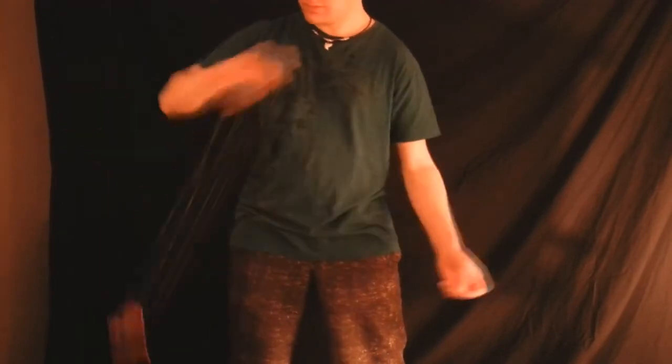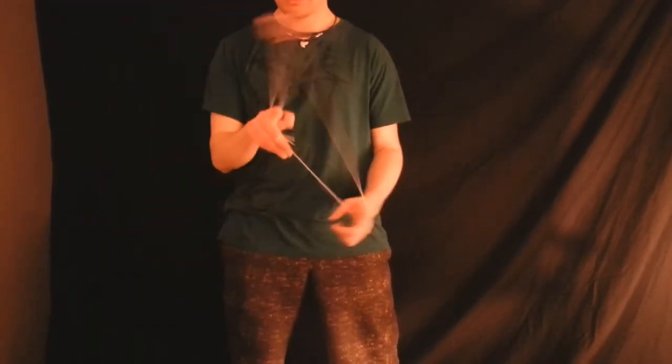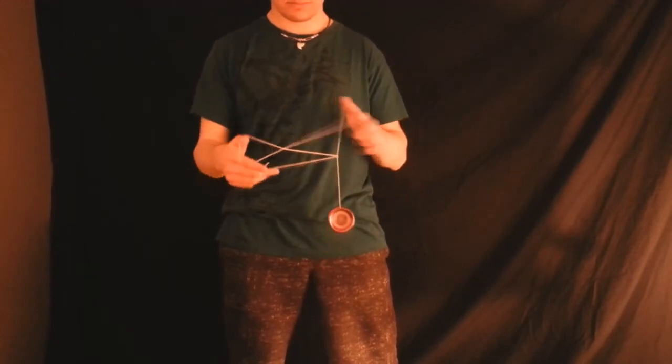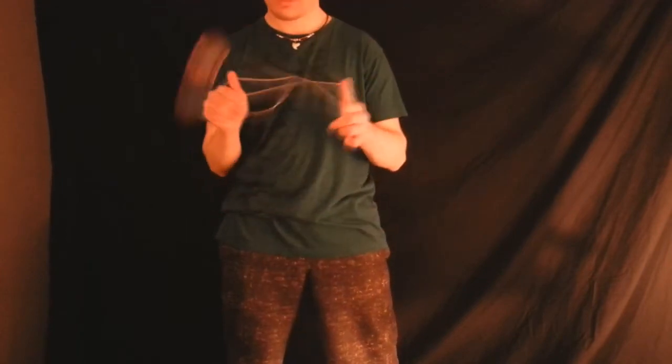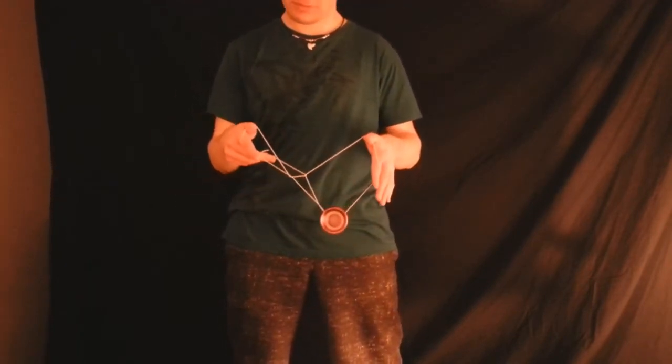So we're going to have another look and then move on a little bit. So the one-and-a-half mount — I go all the way over and then in front as I come out, and then I make that structure right there with my fingers, and then I swing it around and then in front and then onto that string right there. And that's the first part.